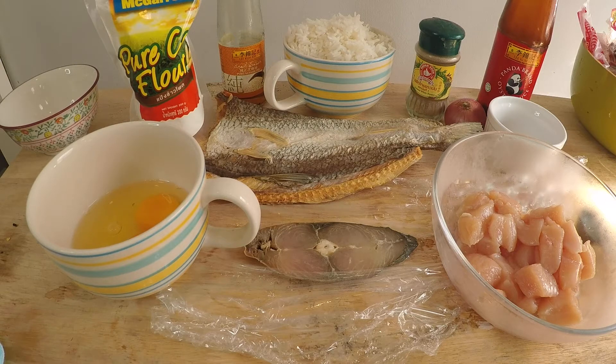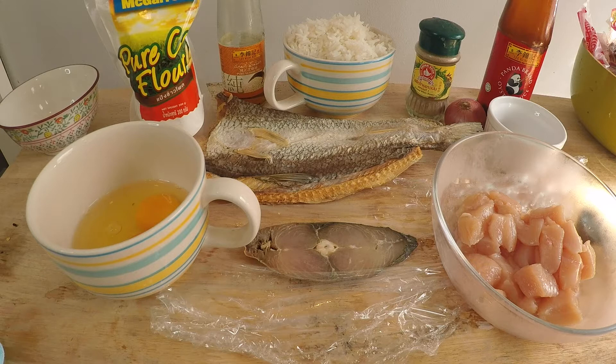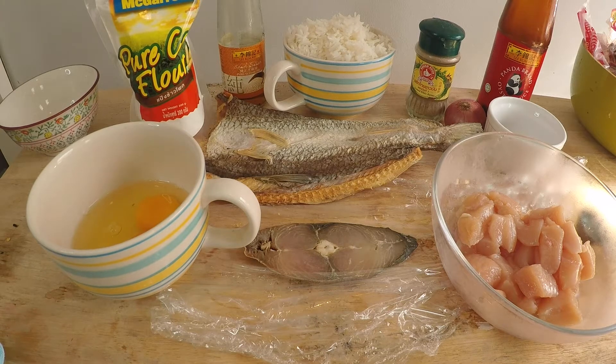Hey everyone, welcome to another episode of Wally Cooks Everything. Today I'm making salt fish with chicken fried rice. Salt fish and chicken fried rice is a traditional Chinese dish — in my native Cantonese language it's called so yow gai chow fan — it's salt fish with chicken chunks with fried rice, and as I said, this recipe is very very easy to make.